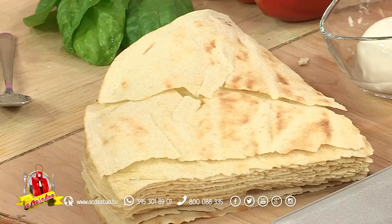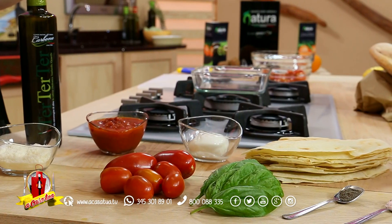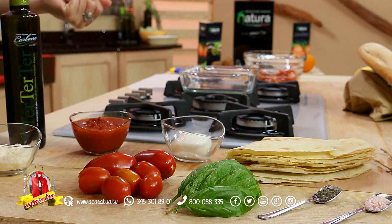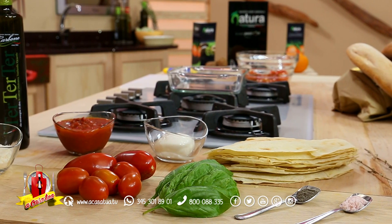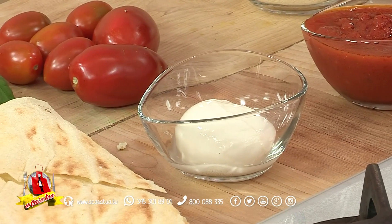Come lo andremo a realizzare? Non freddo, non in accompagnamento a pomodori, insalate o salumi vari, ma faremo una lasagnetta, quindi una millefoglie di pane gutiao con della caprese, alla quale aggiungeremo anche del pomodoro, della passata di pomodoro 100% calabrese.